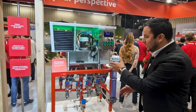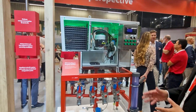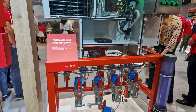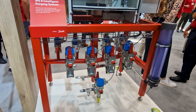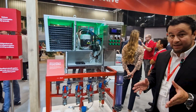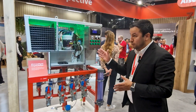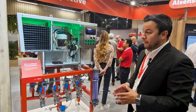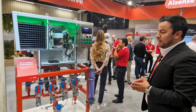What we have here is an IPSA — it's an intelligent purging system, which only function is to remove non-condensable gases from your refrigeration system. It is a fully independent unit, which is designed and 100% dedicated to remove non-condensable gases from your refrigeration system.